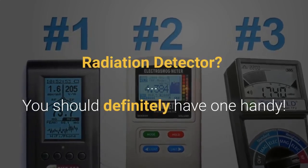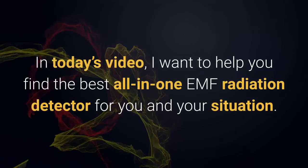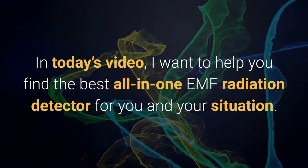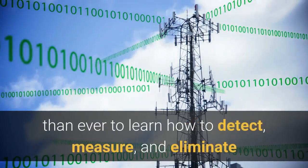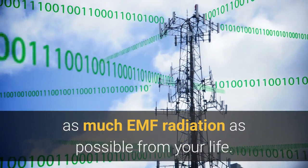Are you thinking about a radiation detector? You should definitely have one handy. In today's video, I want to help you find the best all-in-one EMF radiation detector for you and your situation. With the amount of wireless devices increasing around us, it's more important than ever to learn how to detect, measure, and eliminate as much EMF radiation as possible from your life.